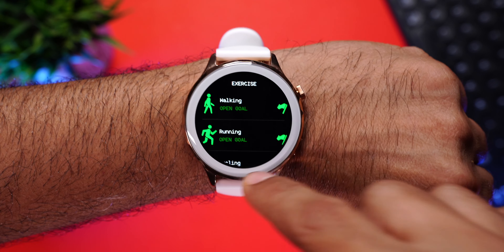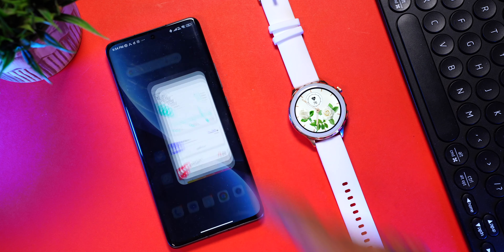Coming to battery — this watch comes with a 210mAh battery and should last about four to five days. However, if you're using Bluetooth calling very often, expect it to last one to two days maximum. Let's have a quick glance at the DaFit companion app.